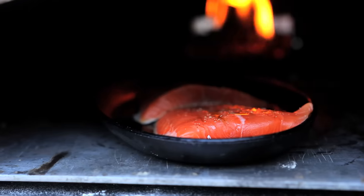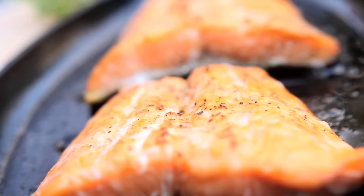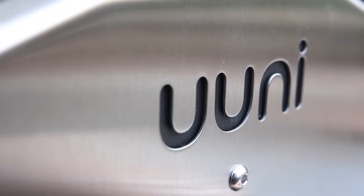Uuni is also great for meat, fish, vegetables and even desserts. Uuni: small, fast and affordable. Revolutionize the way you cook outdoors.